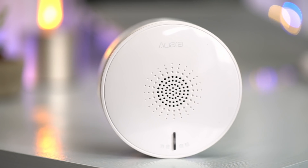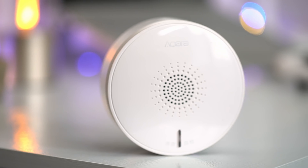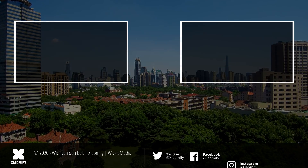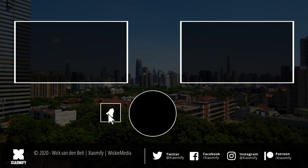So that's about it for the Acara smoke detector. What do you guys think? Let me know down here in the comment section. And if you liked this video, please give a little thumbs up below the video. If you're not subscribed to the channel yet, know that you probably should, because I'm doing a ton of videos about products from the Xiaomi ecosystem and ecosystem partners like Acara right here on the Xiaomi Fi channel. As always, thank you guys for watching, and I hope to see y'all soon. Peace!